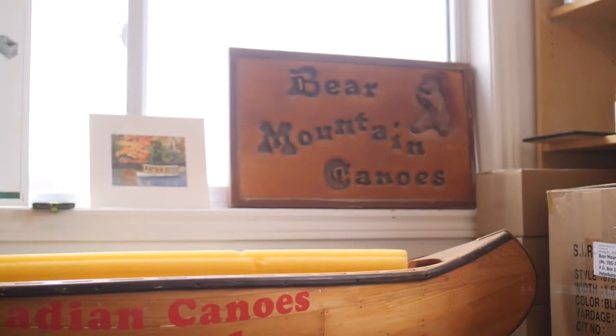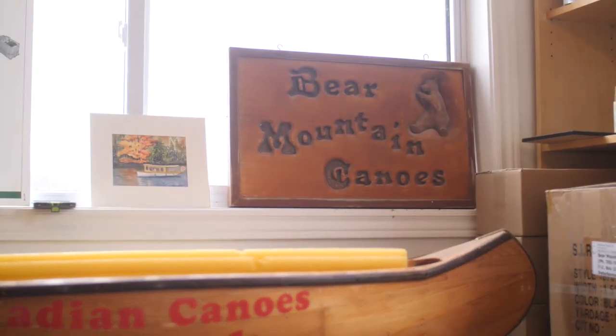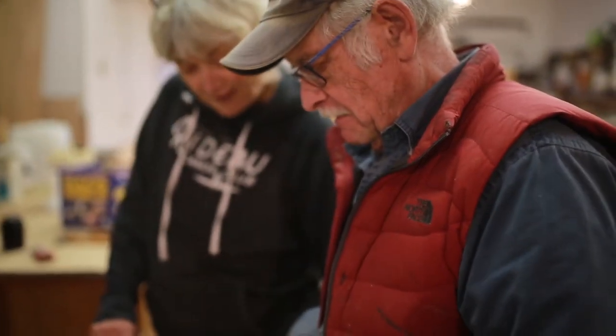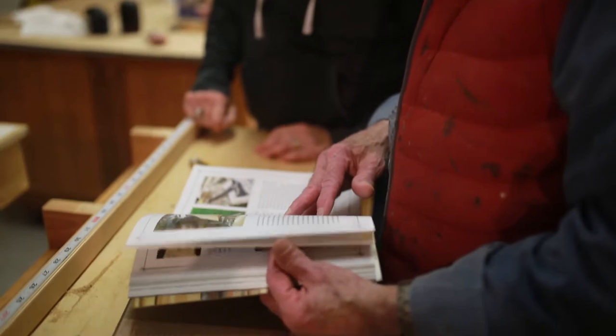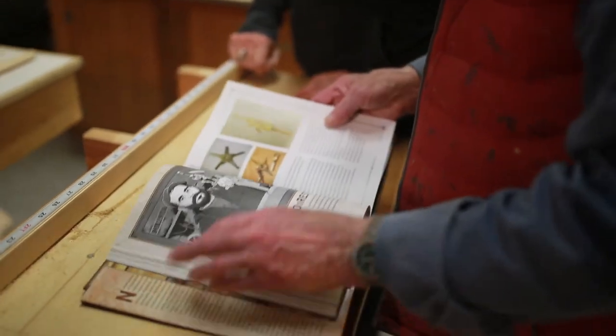Hey folks, Zito here again. So this week I've got a video interview that I did with Joan Barrett, who's one half of Bear Mountain Boats. Her and Ted have been making canoes and kayaks for the last 40 years, and Ted has a book out called Canoe Craft, which is essentially the Bible for canoe making and has sold over a hundred thousand copies.